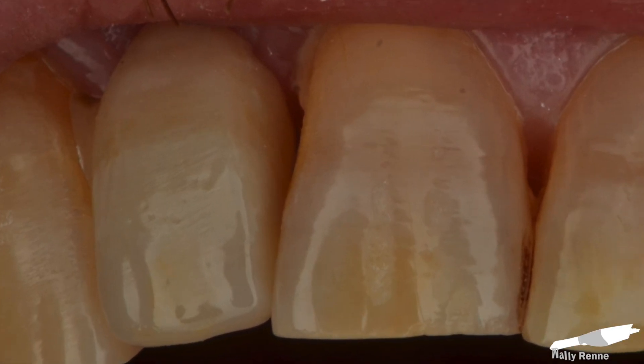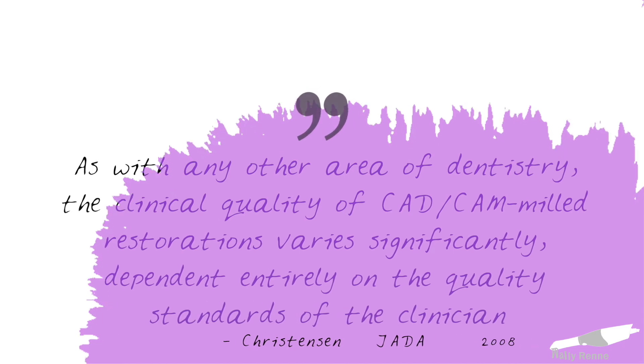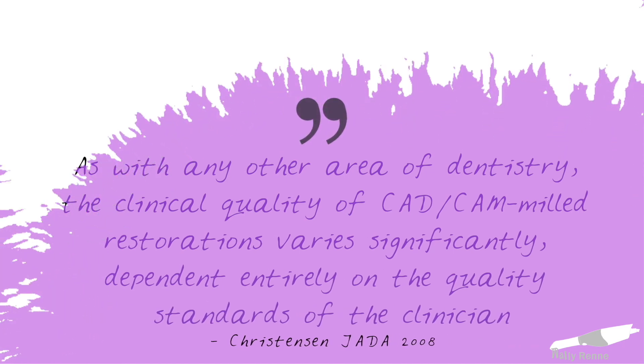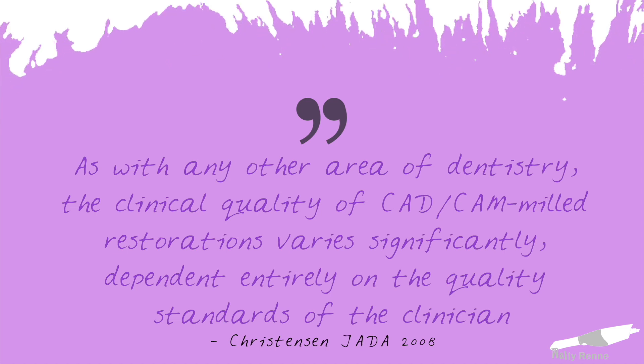I'm going to talk you through how I do it, going through a multiple-unit anterior case — some min-prep, no-prep veneers, and I'm going to add a little bit of character afterwards. Gordon Christensen said that the clinical quality of CAD-CAM milled restorations varies significantly and is dependent entirely on the quality standards of the clinician.